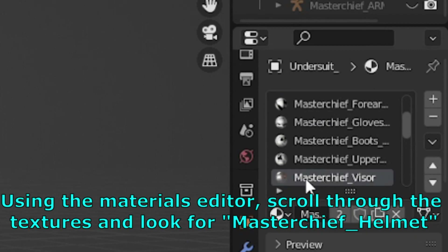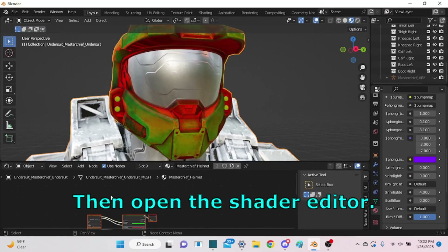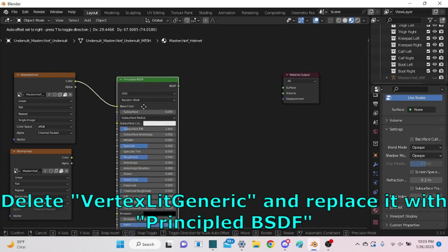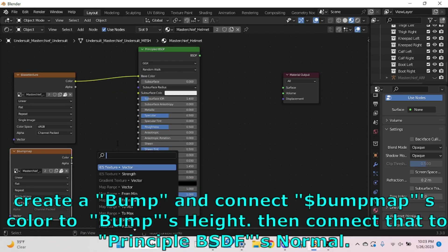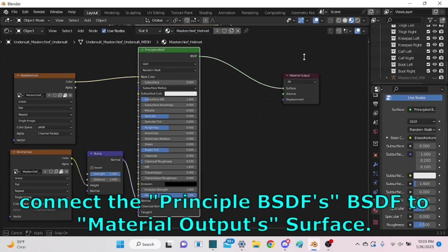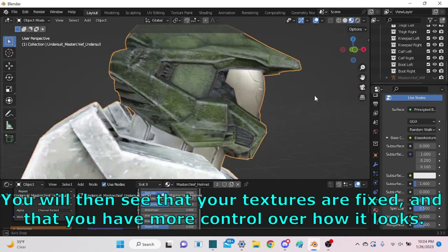Using the Materials Editor, scroll through the textures and look for masterchiff_helmet. Then open the Shader Editor, delete Vertex Lit Generic, and replace it with Principled BSDF. Create a Bump node and connect the dollar bump map's Color to the Bump's Height, then connect that to Principled BSDF Normal. Connect the Principled BSDF to Material Output's Surface. Your textures are now fixed and you have more control over how it looks.